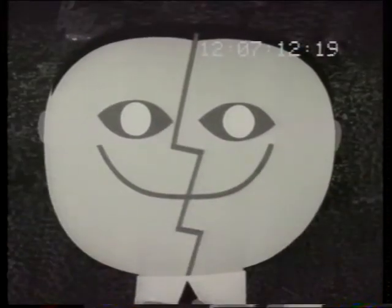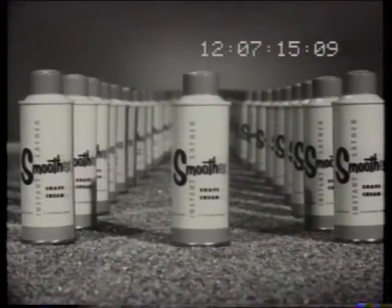Its built-in aftershave lotion makes your face feel tingling fresh. Soften up tough whiskers. Shave easy with Smooth-X.